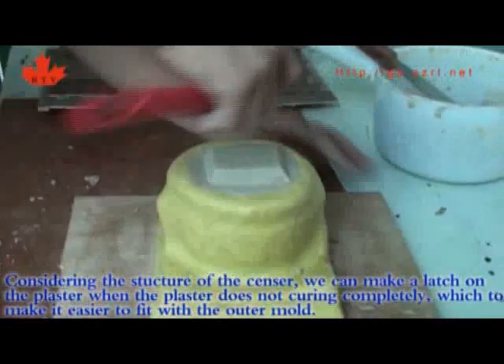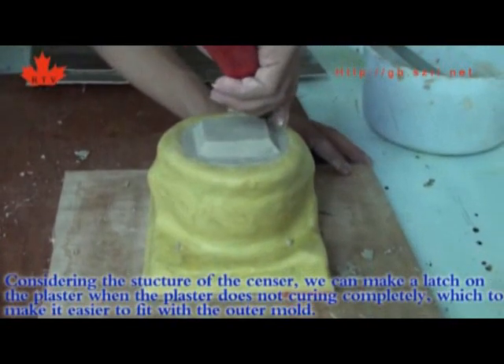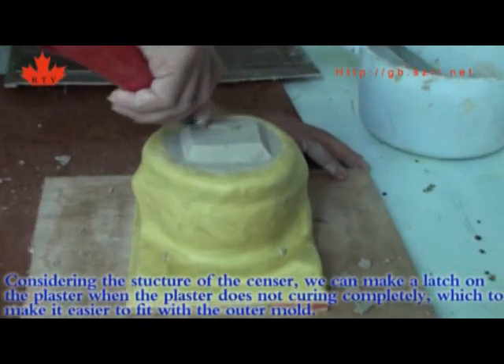Make a latch on the plaster while the plaster has not cured completely, to make it easier to fix with the outer mold.